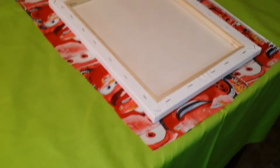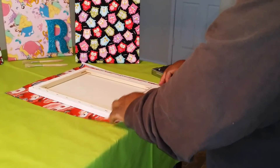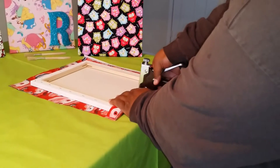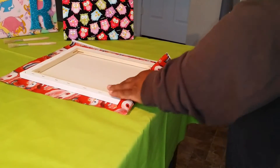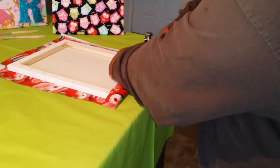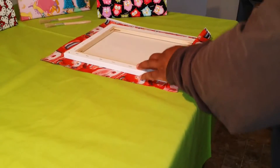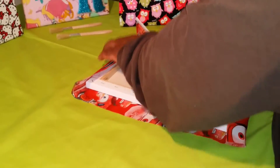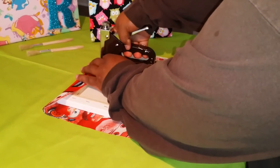Now we're going to get our staple gun and get started. What you want to do is take the fabric, fold it over, and use the heavy-duty stapler. Press firmly down onto the back of the canvas wood and staple it in. You want to staple it a few inches apart. Make sure it stays tight — you don't have to pull it extremely tight, but you definitely want a firm look on the front. Press down firmly with your staple gun so that your staples will go flat into the wood.